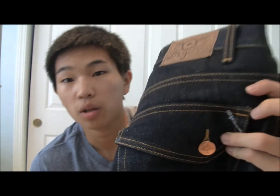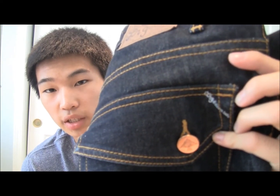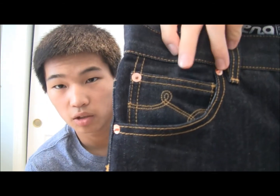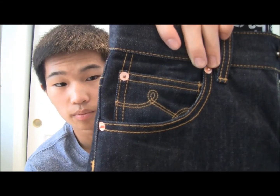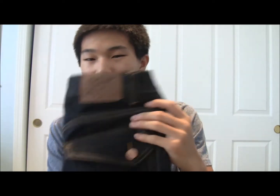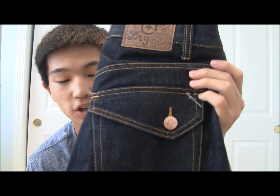At first I was afraid the buttons would get scratched up a lot, but I've had these for about a year and they're still doing pretty good. On the back pocket it says LRG, and on the front coin pocket it has the LRG swirly logo. The only thing I don't like is that people often comment that they look like pennies. I don't wear these too often now, but they're great for a relaxed fit.